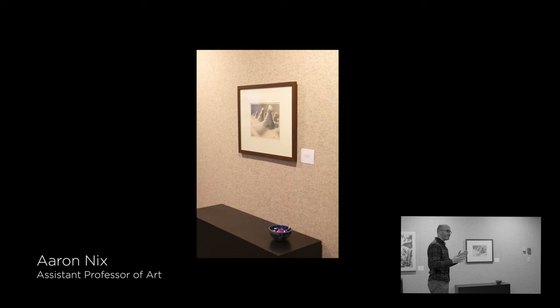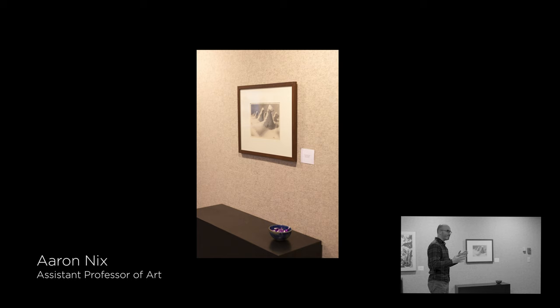The show was a little nerve-wracking simply because we were asking collaborators to choose an object and I had no idea what they would choose. The only parameters were that the object had to be three dimensional and couldn't be a work of art itself.